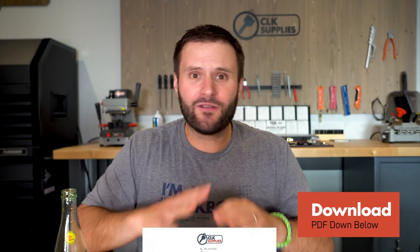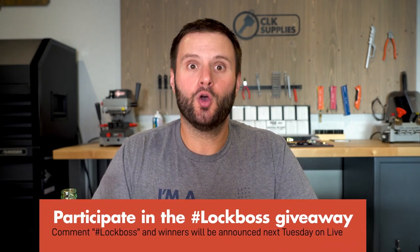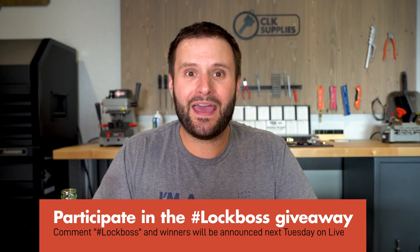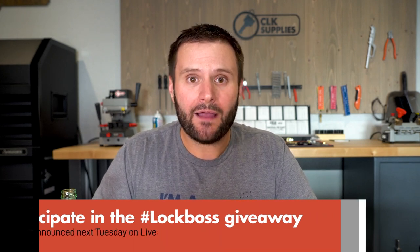I hope this information gives you the confidence you need while you're on the job. Make sure you download the free PDF in the notes below that covers everything we went over in a compact way. Leave your comments on the Y160 transponder key and include the hashtag Lock Boss — you'll be automatically entered to win one of five free prizes we give away every Tuesday live on YouTube. Thank you for watching and we'll see you next time.